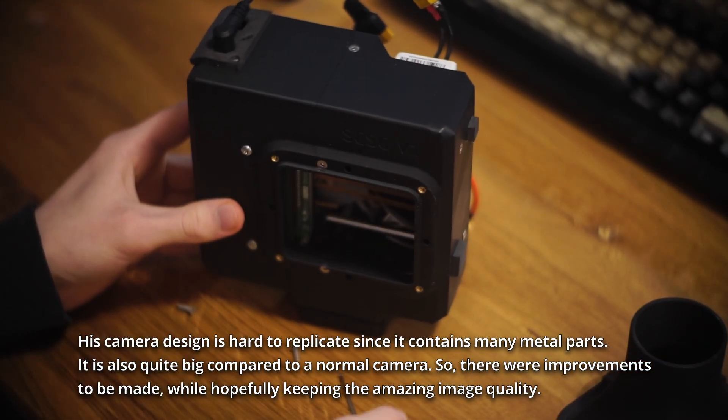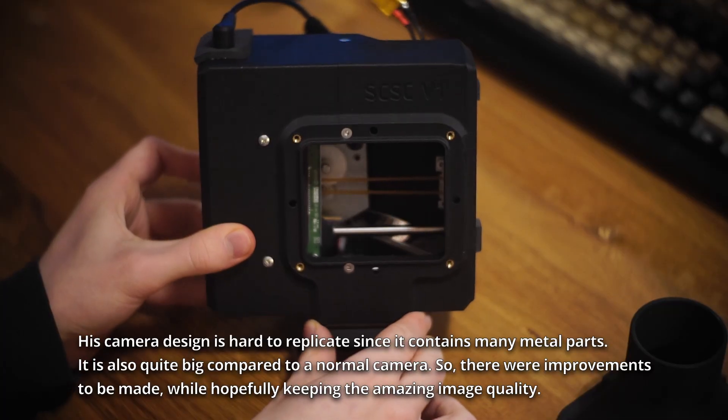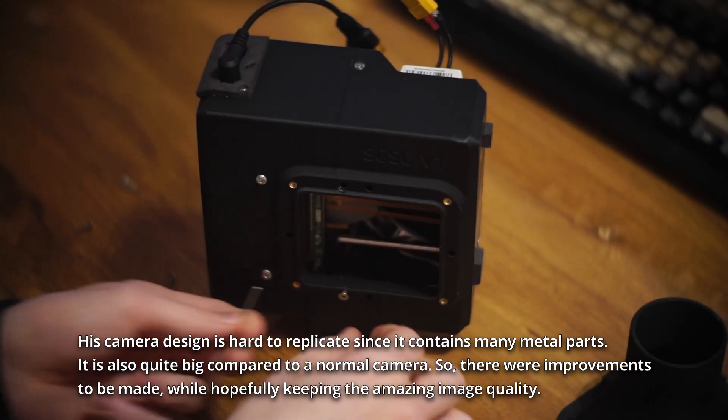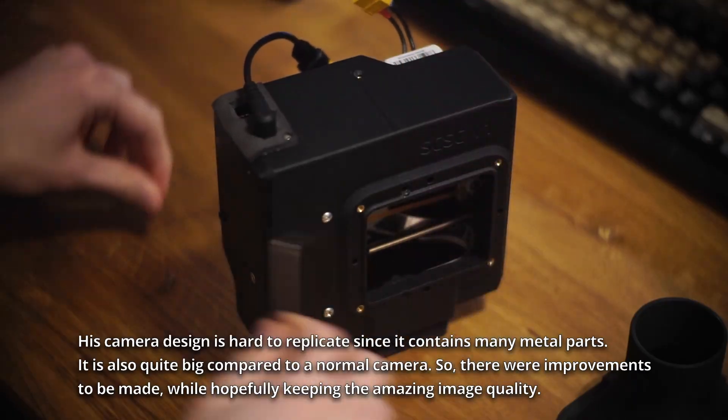This camera design is hard to replicate, since it contains many metal parts. It is also quite big compared to a normal camera, so there were improvements to be made, while hopefully keeping the amazing image quality.